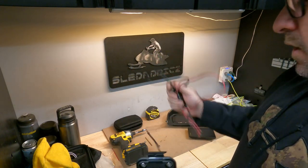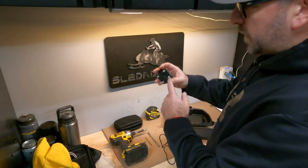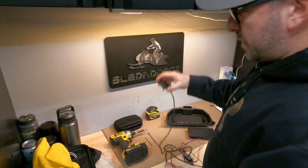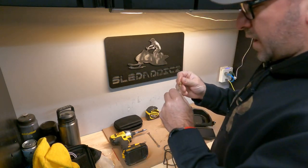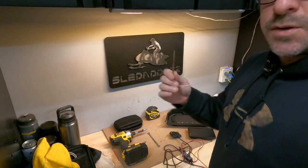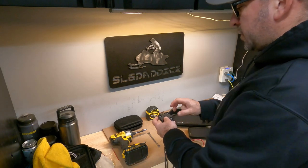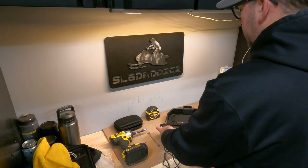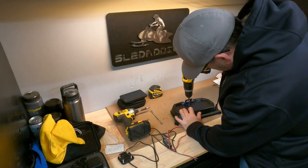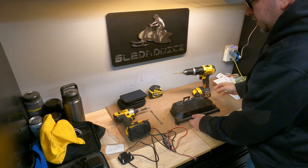First things first, you're going to be pre-drilling your holes for the mount. What I'm using for that is a 5/32" drill bit — you'll need a 5/32" bit or something similar that will just be able to pre-drill the holes for you. So we'll go ahead and do that first.